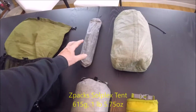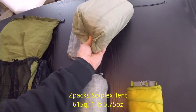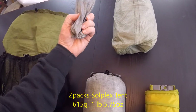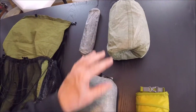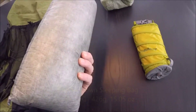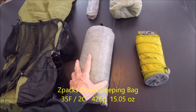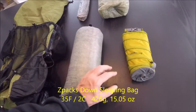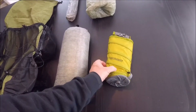Here is my tent — it is the Z-Packs Solplex. Poles and pegs are in here, although you can also use trekking poles. And here is my Z-Packs sleeping bag — it's the lightest one they make, down-filled. I'll tell you in a later video what the real weight is and what temperature it goes down to.